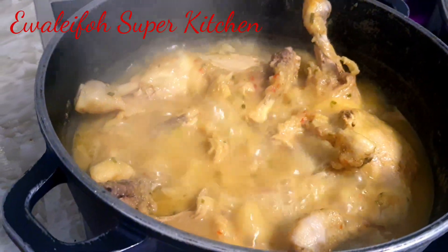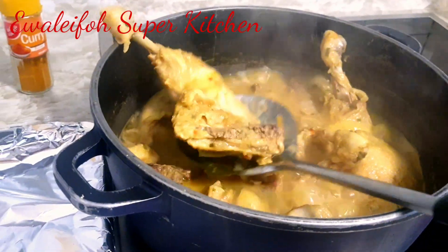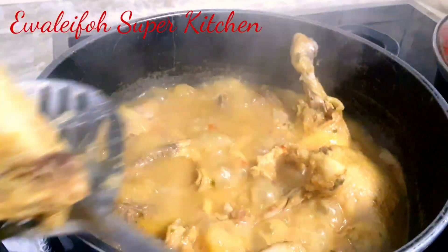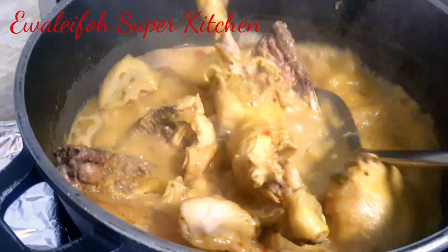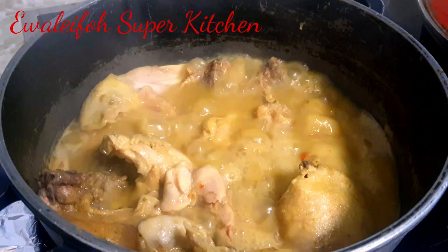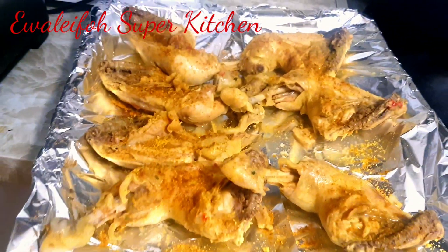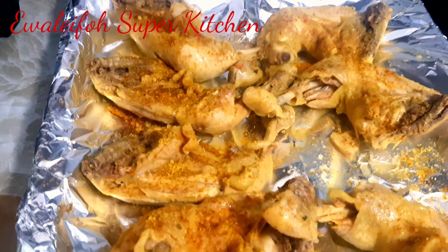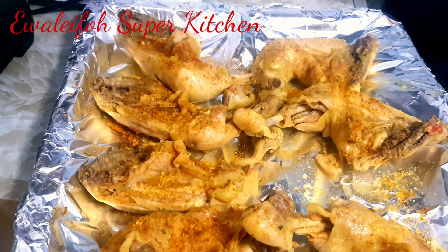The meat is already cooked. I'll be baking the chicken in the oven. You see the chicken is going in now. Meanwhile, I decide to rinse my onion and my rice, and I put the rice in hot water to soak.